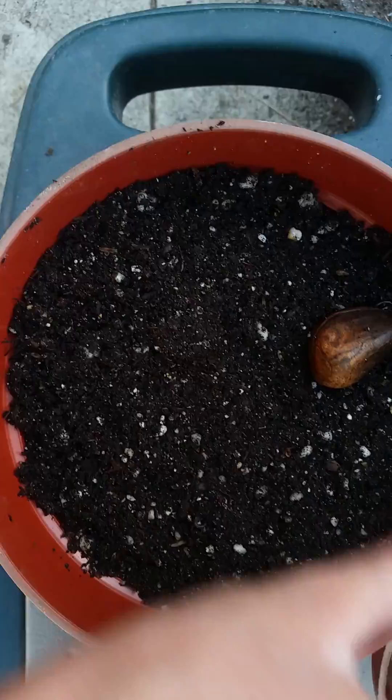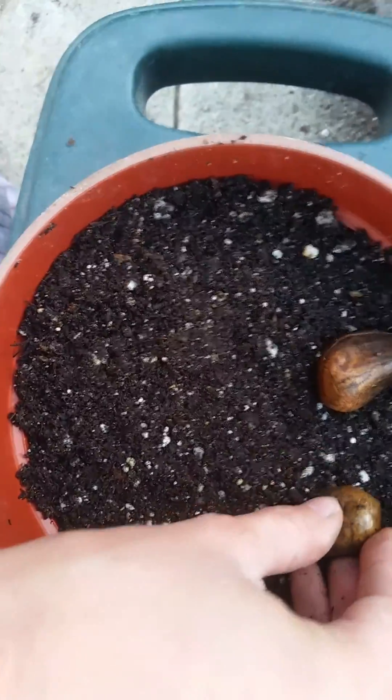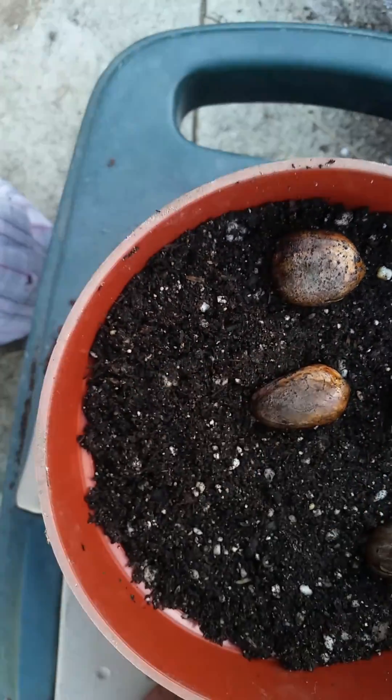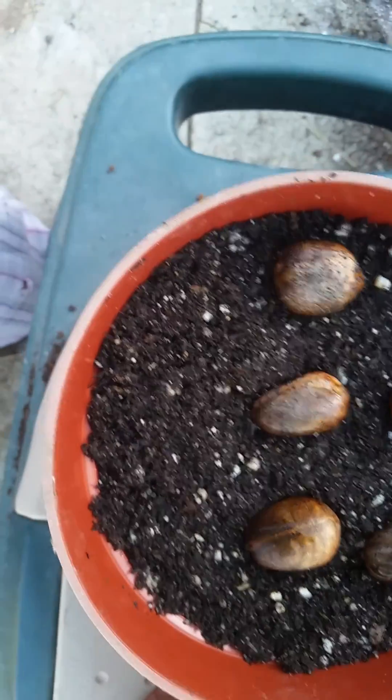So what I'm going to do is I'm just going to plant these flat inside of some community trays and cover them lightly, as I do with my jackfruit seeds.